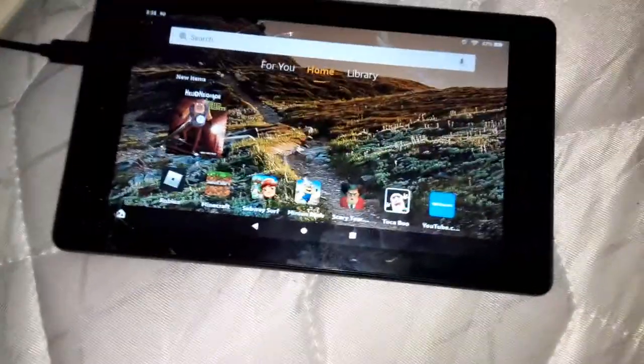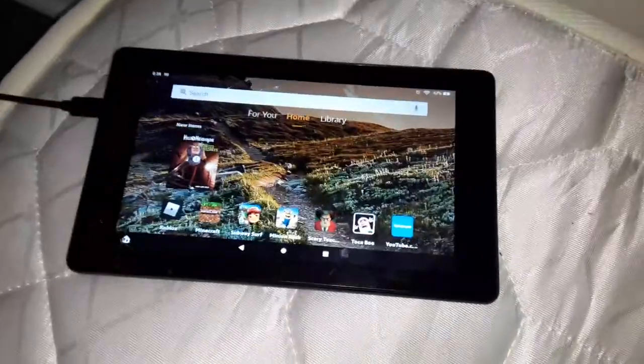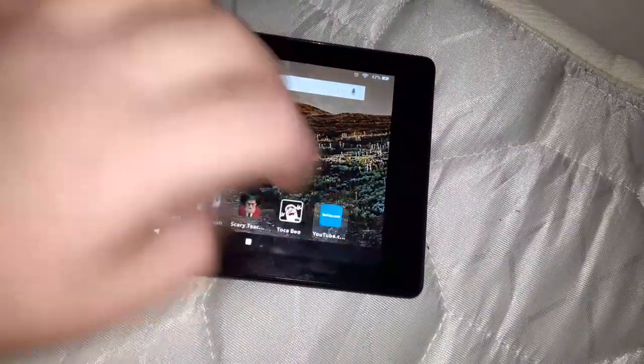Hey guys, this is SSG Movie Corner here, and today I'm going to be testing out my tablet. We're going to be testing this thing out. I'm going to go to YouTube.com.